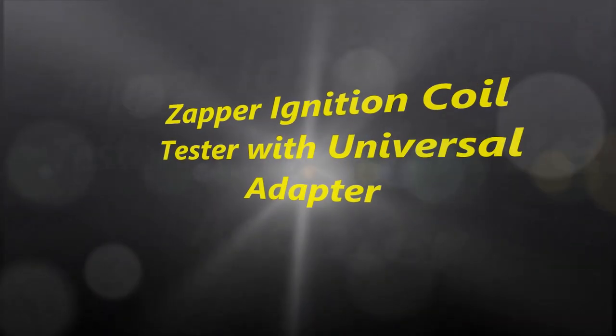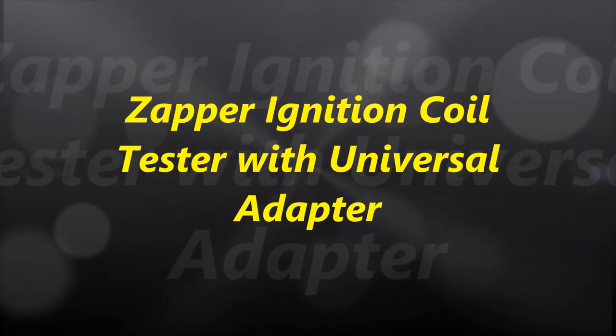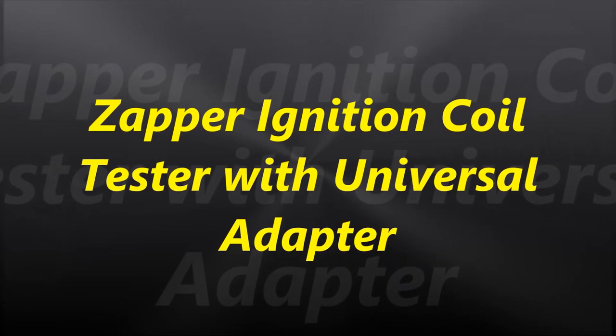Hello everybody and welcome to another video. In this video we are going to cover the Zapper Coil Tester with the universal adapter. This is a special order Zapper that we have.